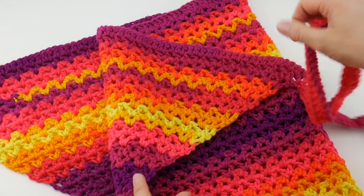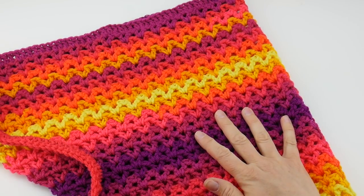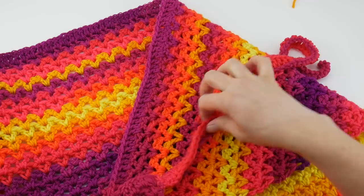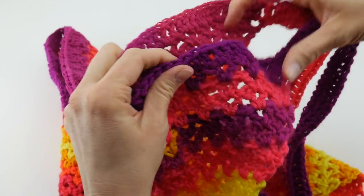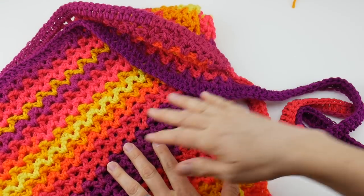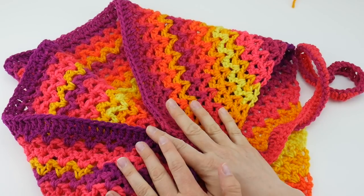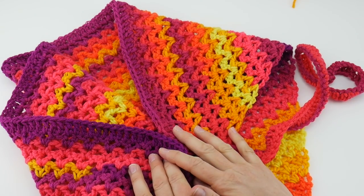This is a wrap you can wear at the pool or the beach and wrap it around yourself to give a little more coverage while wearing a bathing suit. We're making a V-stitch triangle with ties at the top to hold it on. You can wear this around your hips like a sarong, or around your shoulders to make a shawl. Hop on over to the Fiber Flux blog to see photos of how to style this in different ways.